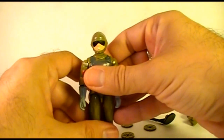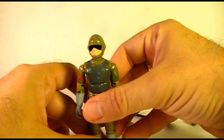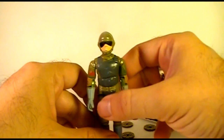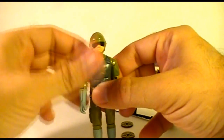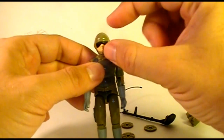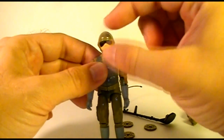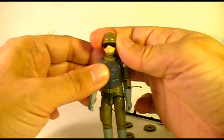Let's take a look at the figure itself. Tripwire had the typical 1983 G.I. Joe action figure articulation, which meant he could turn his head from side to side. Later versions of G.I. Joe action figures had a ball joint in the neck so they could look up and down as well as turn side to side, but these 1983 versions could just turn their heads left and right.